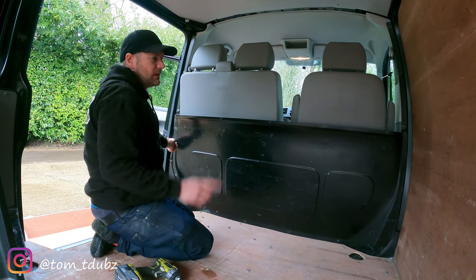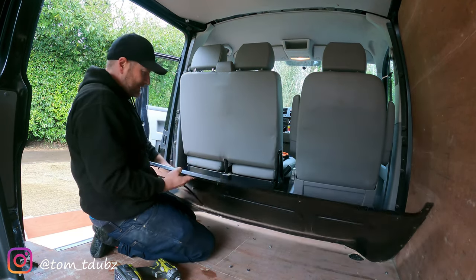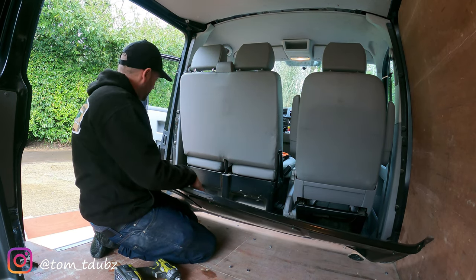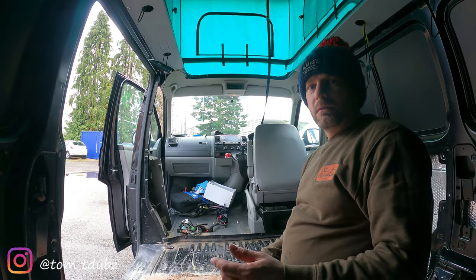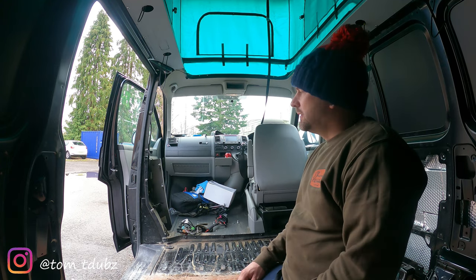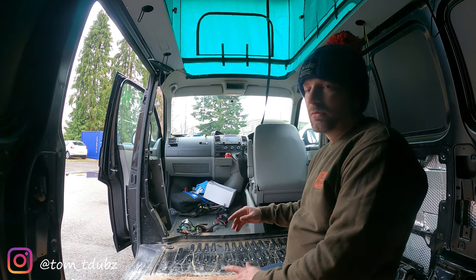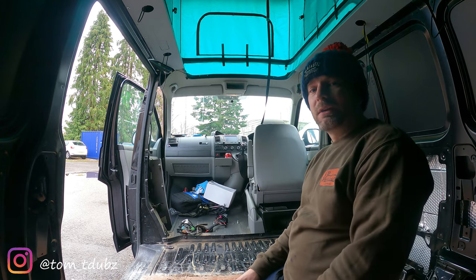Now some people are happy with just that, but what we're going to do is remove all of these metal panels around the outside. So now we're going to remove the brackets that actually hold the bulkhead in place. To make your life a lot easier, what I suggest you do is remove the passenger seat because you can't slide it forward. Slide the driver's seat as far forward as you can, tilt it right over, and then take the side plastic trims off if you haven't done that already — it's quite straightforward.